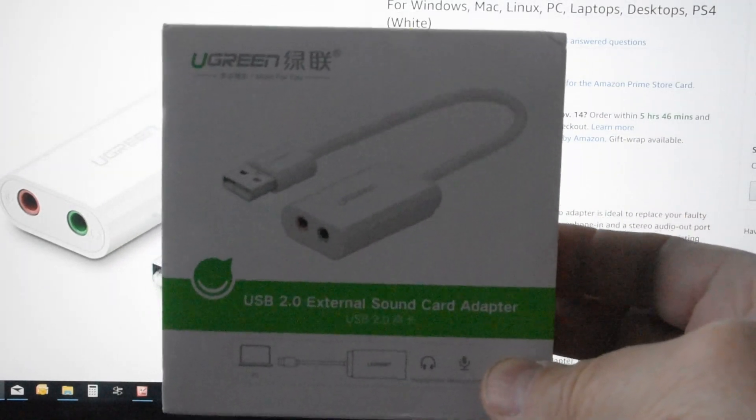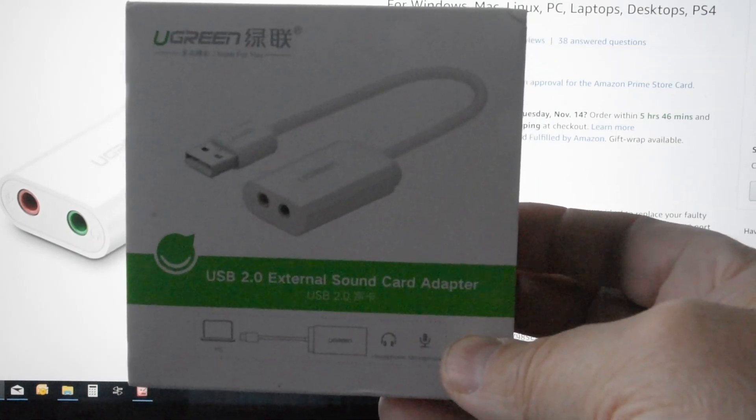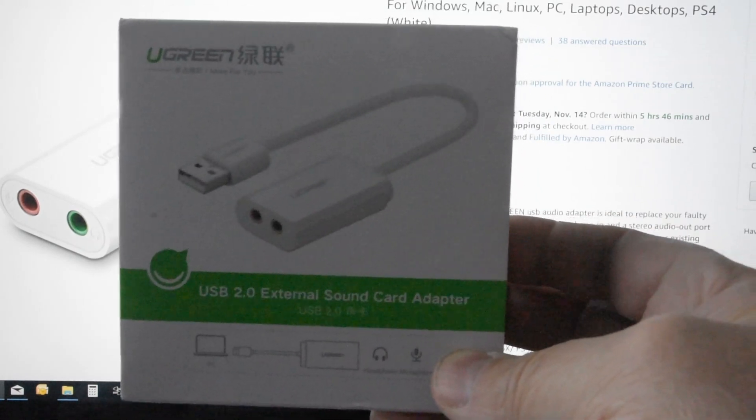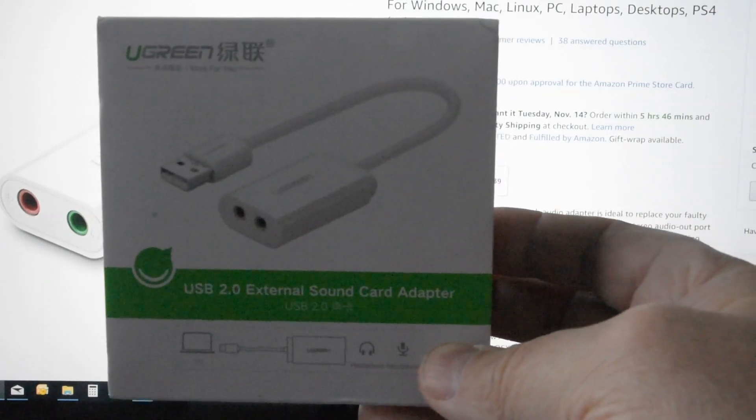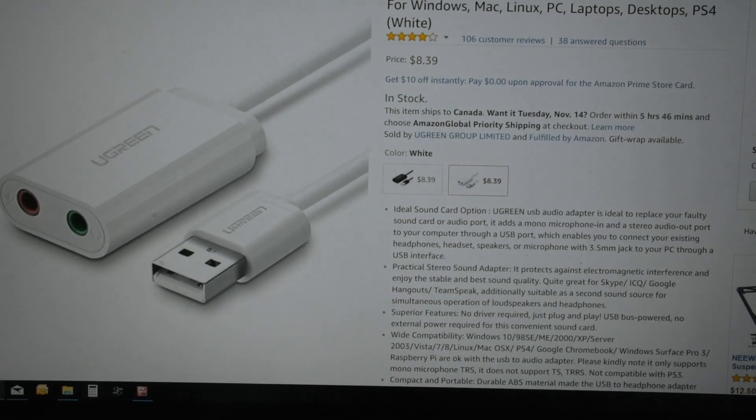I was thinking you may want to know about this as well, and it may work for some of you. It's a very good company with a very good reputation. The device took about a couple of weeks to arrive since it came all the way from China, but you can probably buy it through Amazon and receive it overnight. In any case, it came and I'm very happy with its performance. Thanks everybody, bye!